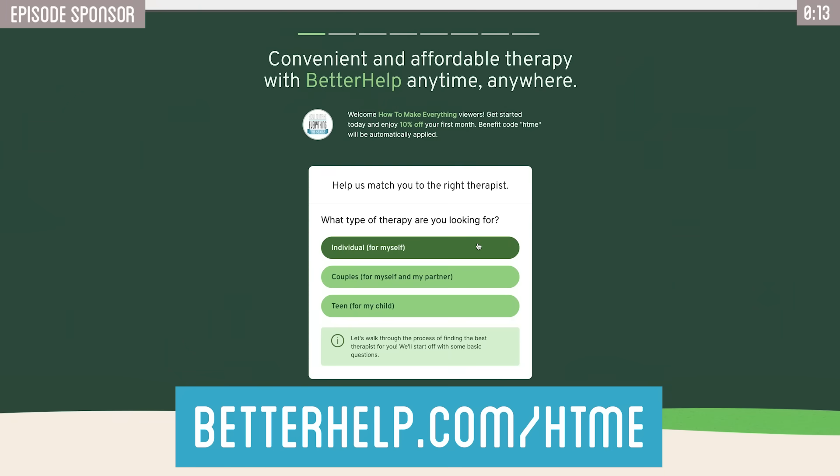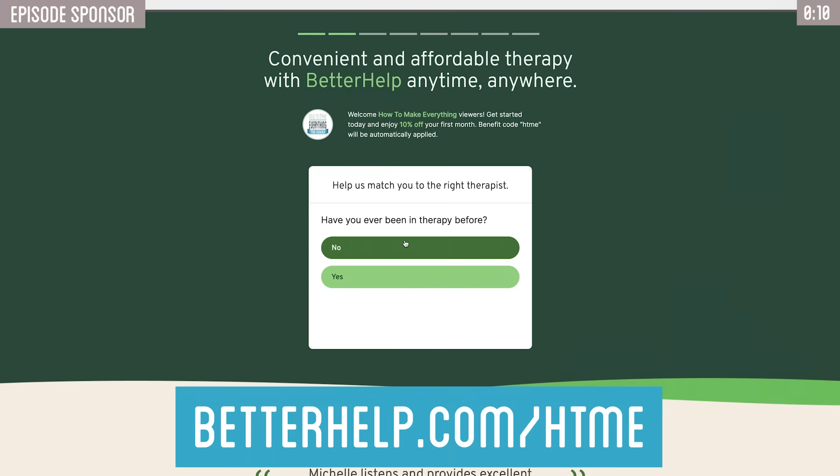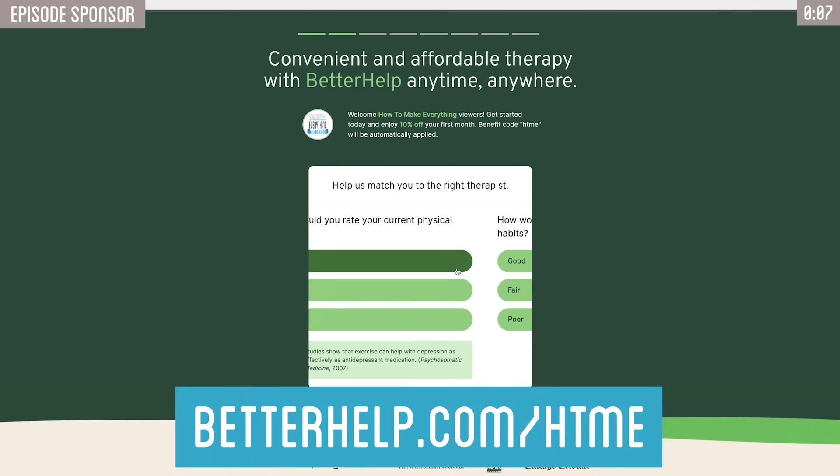Head to BetterHelp.com/HTMe to answer a few questions and get paired up with a therapist, and you'll also get 10% off your first month when you click the link below.